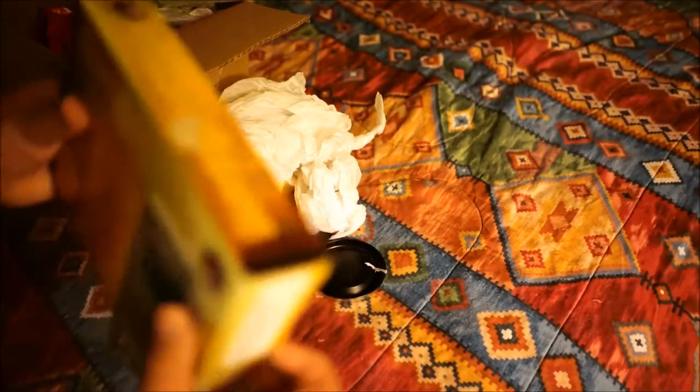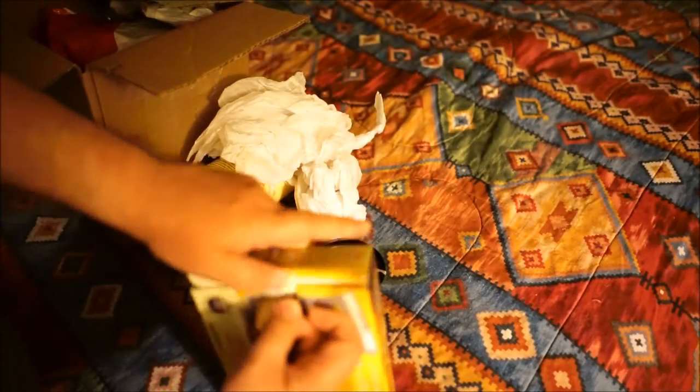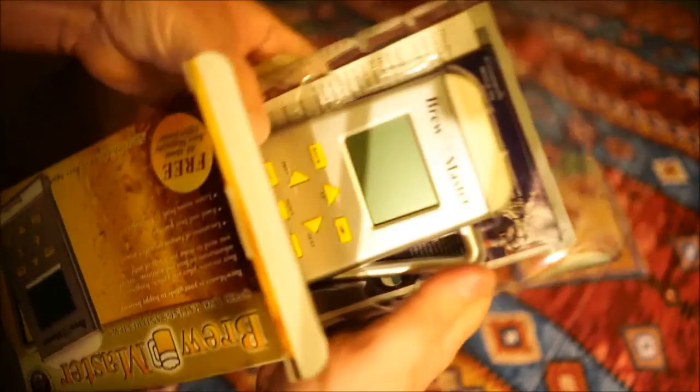I'm pretty sure it was a joke, but at the same time — jeez, yeah, this is definitely the Amazon one. Is it even open? I can't see this. Oh my god, it's actually in there too. Alright, that's coming out in the next BDU.